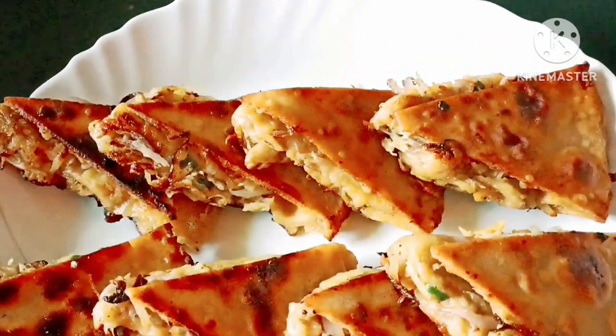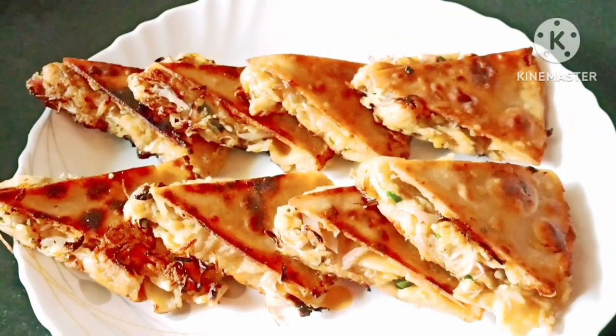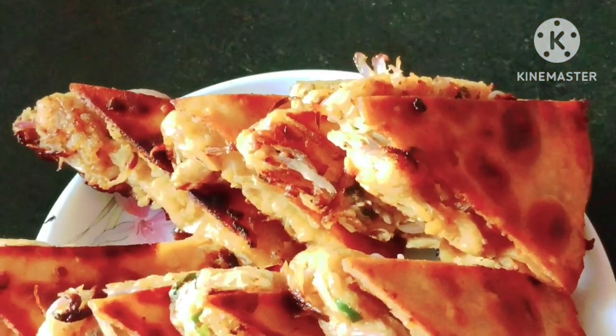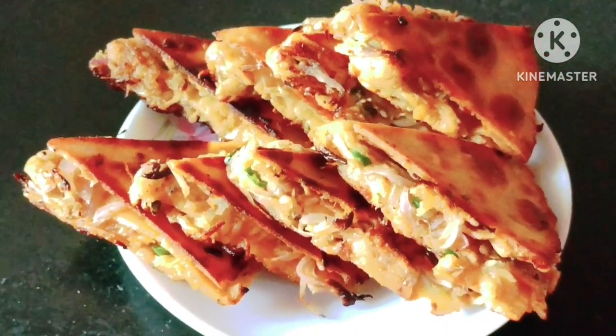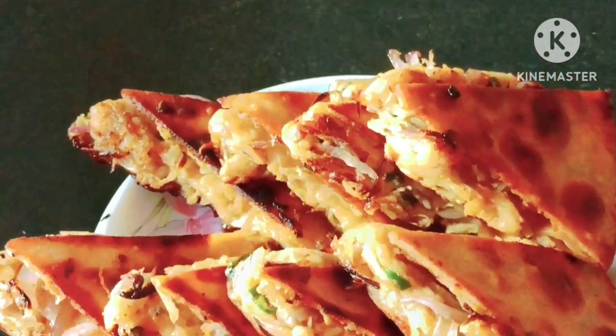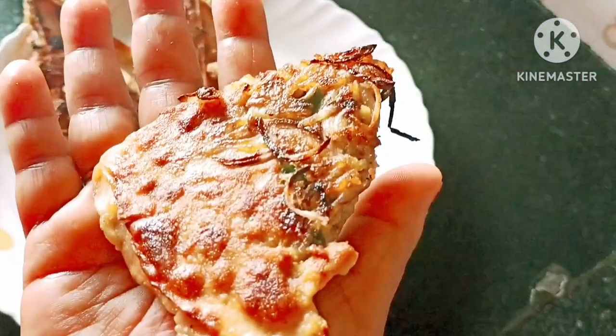Hello everyone, welcome to this recipe. We are going to take a look at the recipe for breakfast for dinner. This recipe is a good test. Please like and comment.